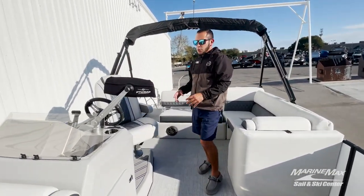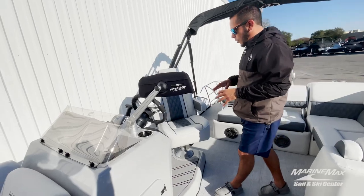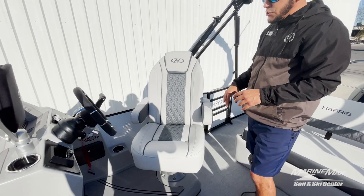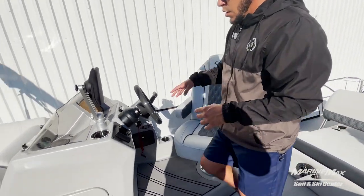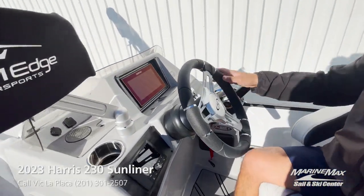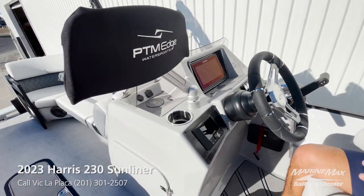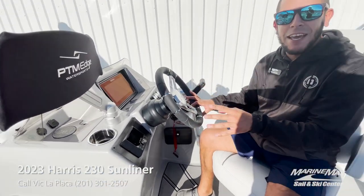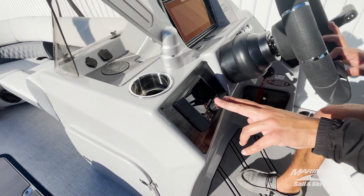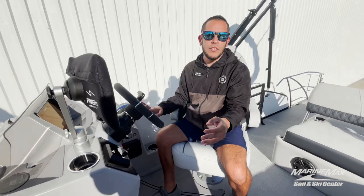Over at the helm you'll see we've got the PTM water sports mirror, a nice high-back deluxe captain's chair with the full fold-down armrest, our touring Harris steering wheel, a Simrad screen, and this particular model is equipped with a full complete JL Audio stereo system. We've got our MediaMaster 50 here, and you can control the zones individually as well as the subwoofer.